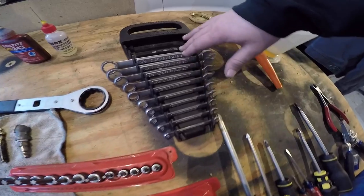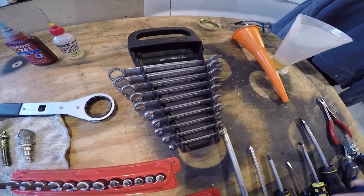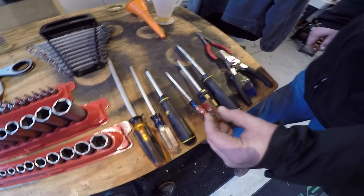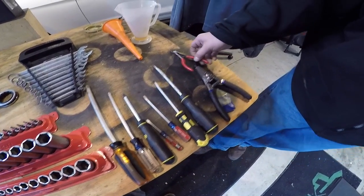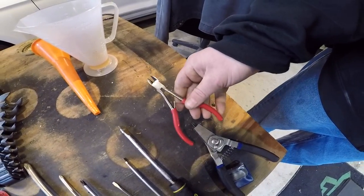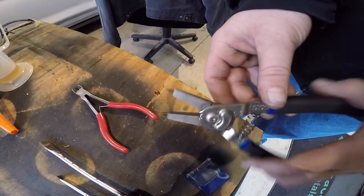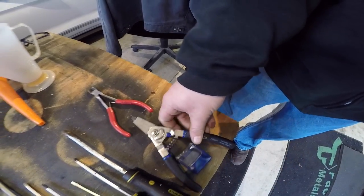Just a basic set of wrenches — nothing fancy. Craftsman, Harbor Freight, Snap-on, whatever you choose. A set of screwdrivers: Phillips and flatheads. Preferably a nice small flathead for getting O-rings off the drain plugs. If you come across any zip ties, a basic set of dykes will work fine. If you want to do levers or anything like that, snap ring pliers — this one can go in either direction, but a basic set will suffice.